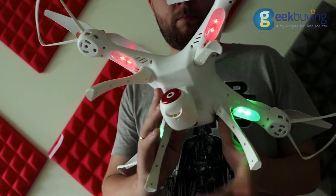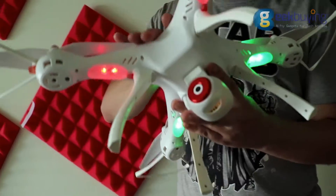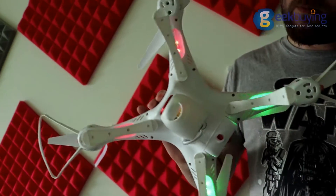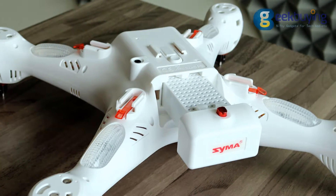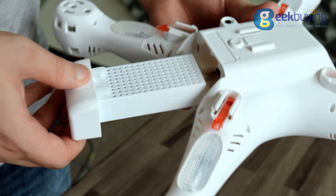On the bottom part you will find another four LED indicators covered with lampshades, four joints for detachable legs, a camera connector, and a slot for the battery. The battery is firmly secured in the tray, but it's very convenient to extract it by simply pressing a button.